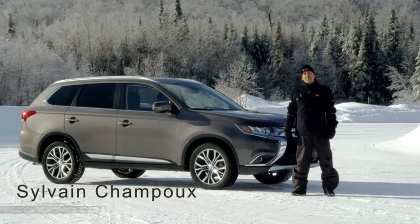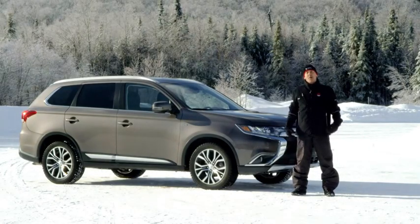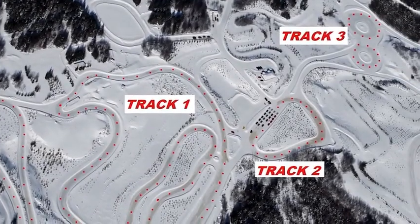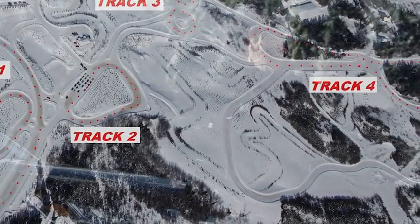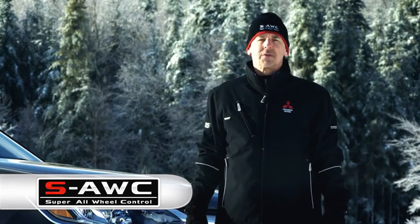Hi, I'm Sylvain Champoux. This is a Mitsubishi product presentation video. We are here today at Metaglis Motorsports Park in Quebec, where many manufacturers come to test their vehicles in winter conditions. Over the next few minutes, we will be looking at the capabilities of Mitsubishi's super all-wheel control system.